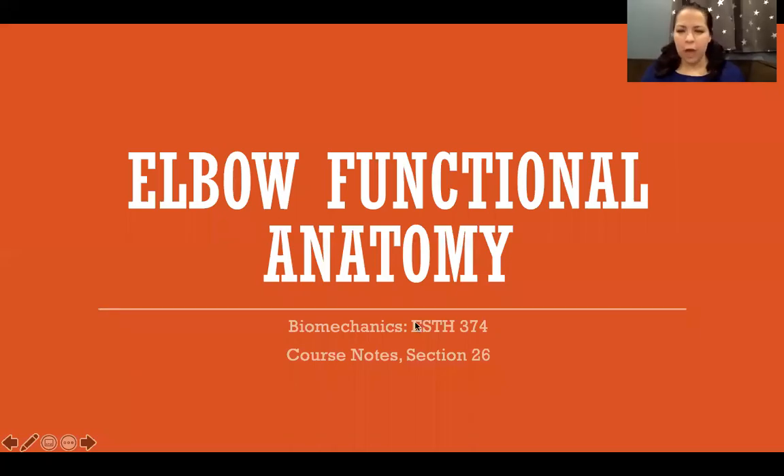Hello, in this video I'm going to talk about elbow functional anatomy — how the joint functions together and a little bit deeper on the structures of the elbow.